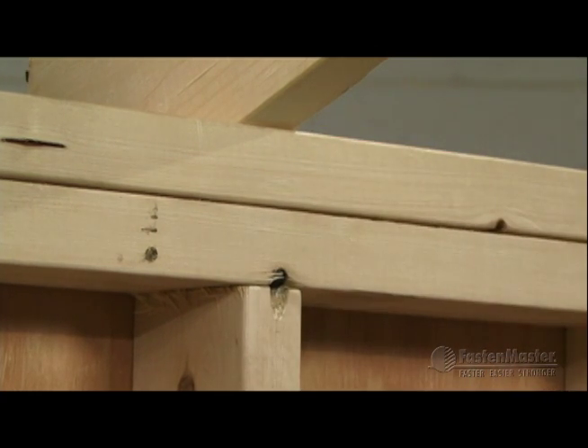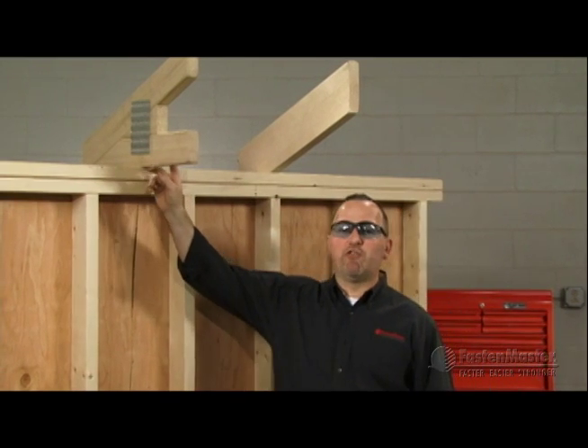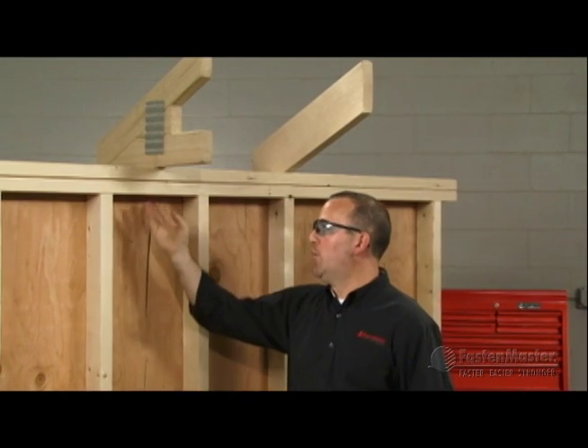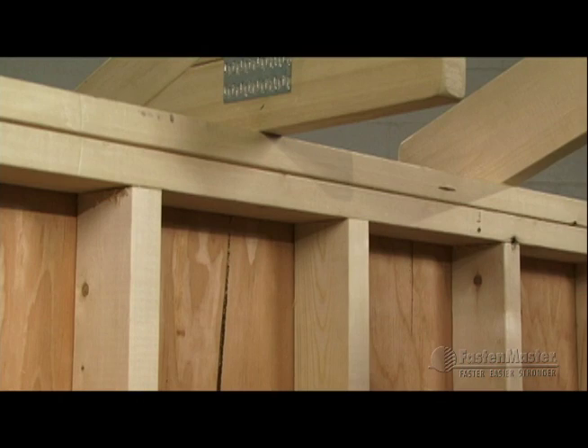That's how you install the timber lock when it's directly over the stud. When your rafter or truss is between the studs in an open bay, it's just a little bit different. You're going to mount it to the underside and start installing within a half inch of the outer face.